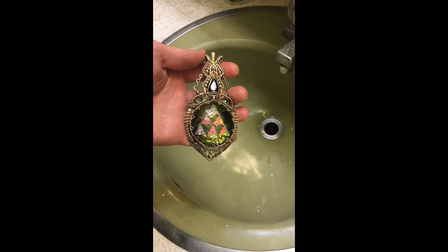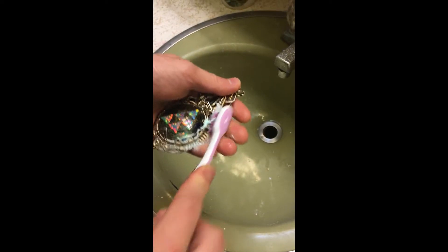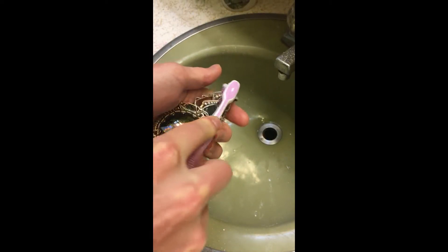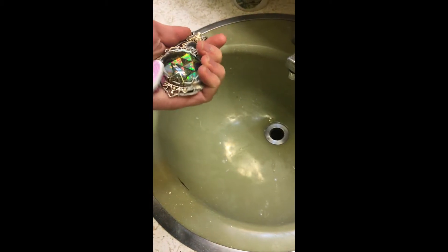How to clean an old piece. Step one, apply toothpaste. Scrubbing with a toothbrush and toothpaste will not hurt the pieces.